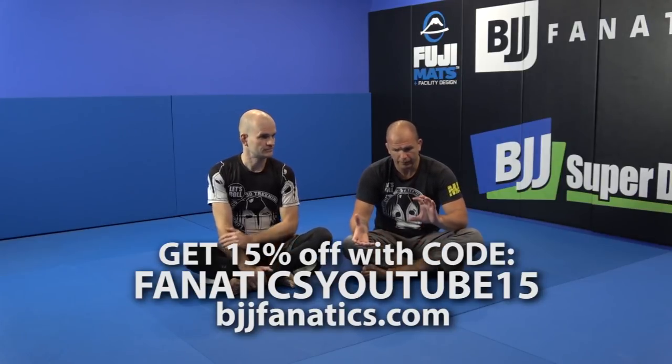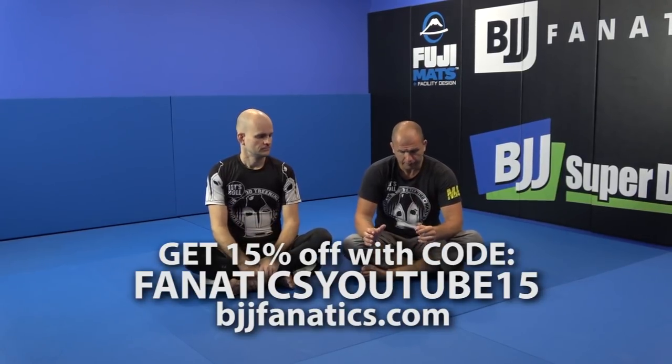Now we are going to talk about killing the symmetry. We already talked about the rotisserie chicken and a lot of symmetry. Now we are going to kill that symmetry, show how it looks, and it is going to click with mostly open guards and everything you do in Jiu Jitsu.